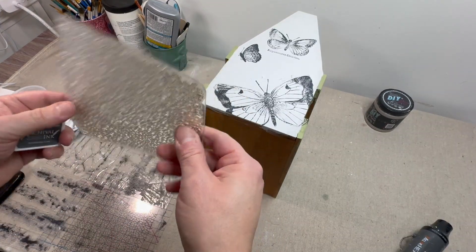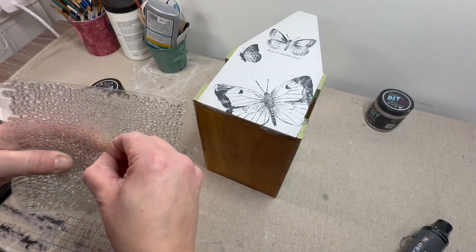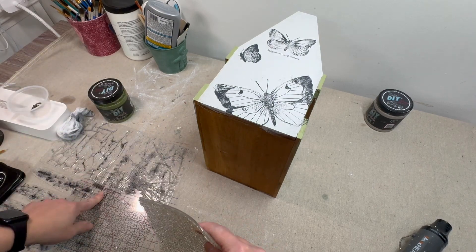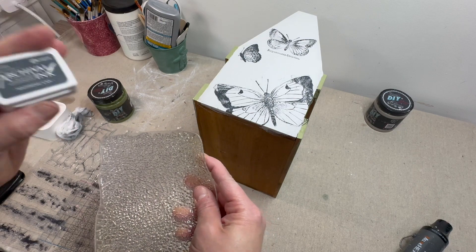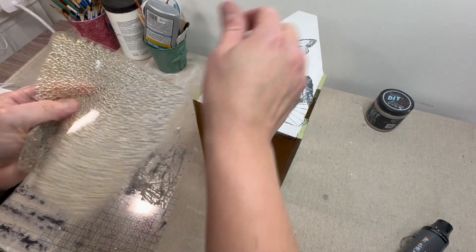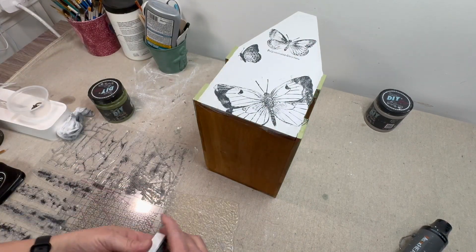The next thing we're going to do is take this crackle stamp from Vintage Textures stamps and use Watering Can by Archival ink, stamping in random places to create just little bits of crackle.